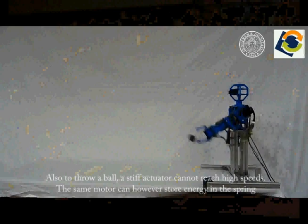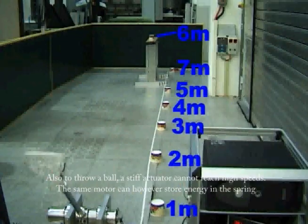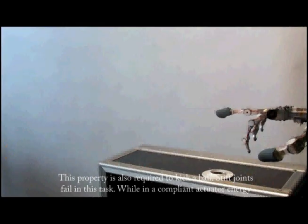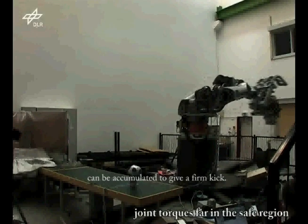Also, to throw a ball, a stiff actuator cannot reach high speeds. The same motor can however store energy in the spring, so the ball can be thrown much further. This property is also required to kick a ball. Stiff joints fail in this task, while in a compliant actuator, energy can be accumulated to give a firm kick.